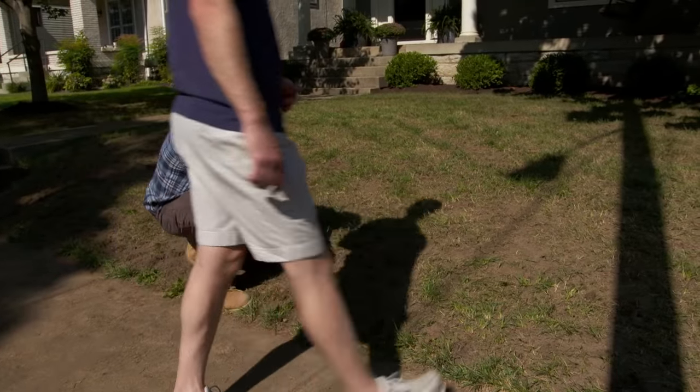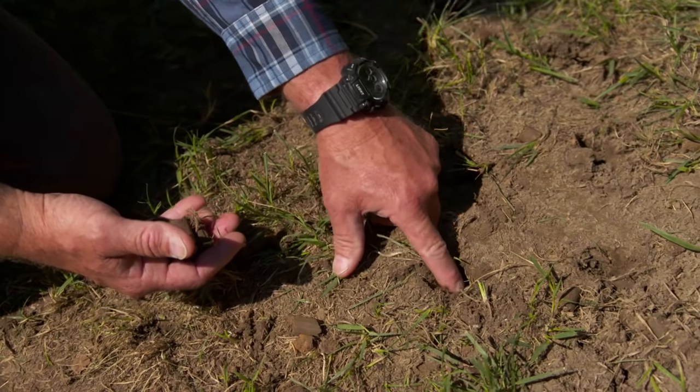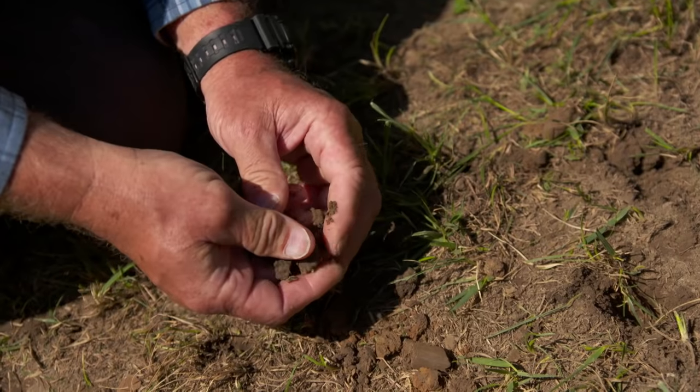Wayne, take a look at these cores that the machine pulled out. Can you imagine making a nice opening in here for water and nutrients to get down? I notice that these plugs are awful hard, so we're going to have to address the soil a little bit.